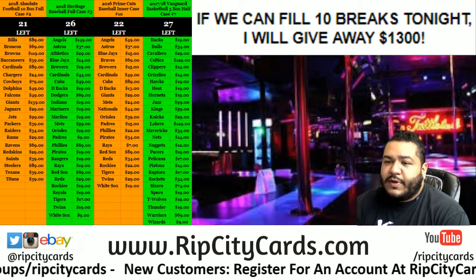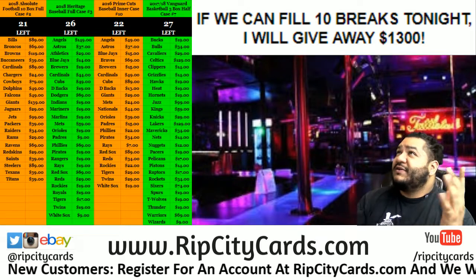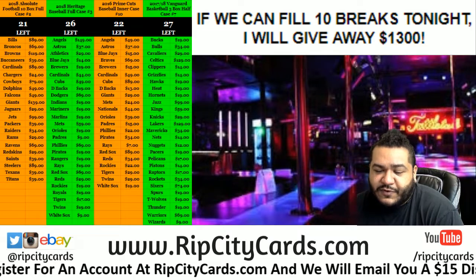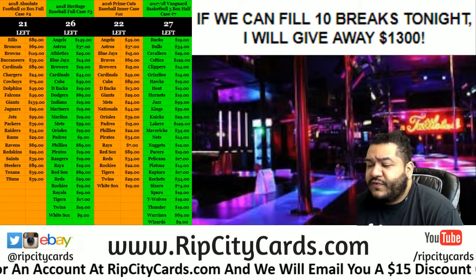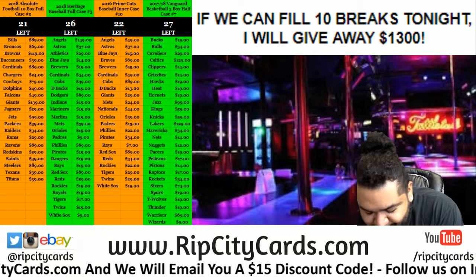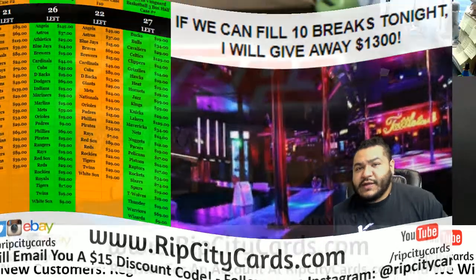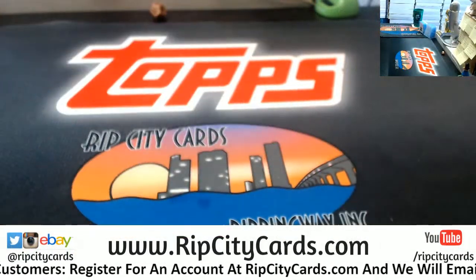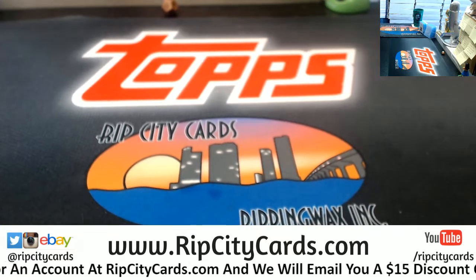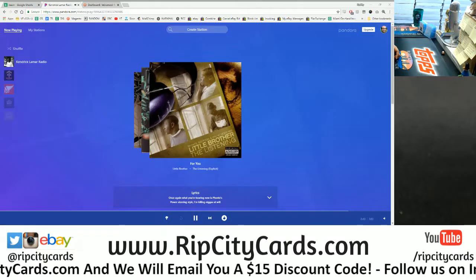What's up everybody, it's Moses with you, welcome live from this lovely establishment here. Alright, time to do 2018 Heritage High Number baseball four-box break number three for eBay. Let me pull the camera out here. Alright, let's go ahead and do that — there it is on the screen.